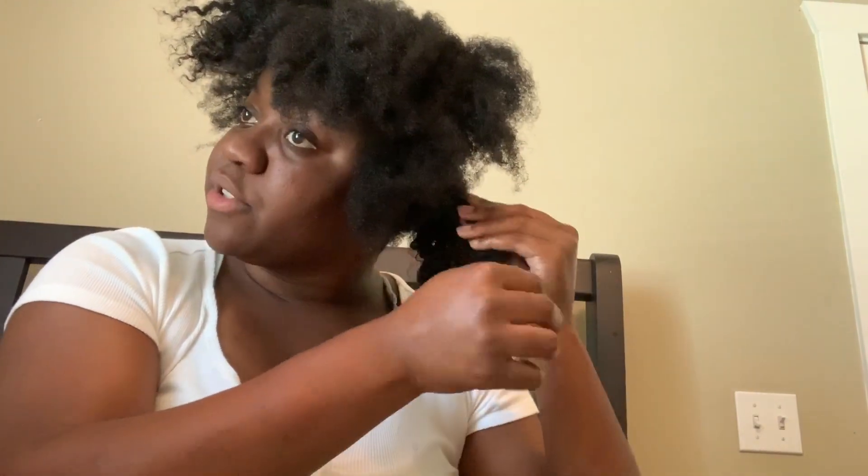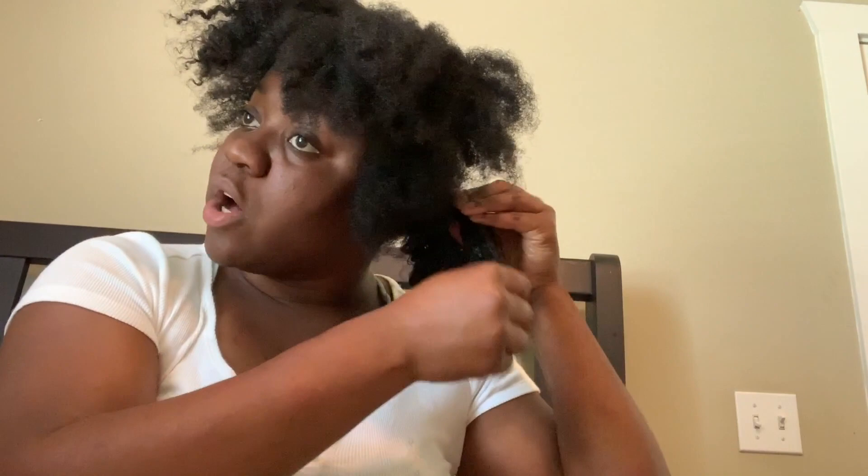We're on to braid number two in the back. The curl pattern back here is a lot looser than the front. At the middle of my head it's kind of coarse — that's also one of the most sensitive parts — and the back is like super loose water wave. The front has a water wave to it but it's more coily. I have type 4AB hair. If you watch my wash-and-go video you'll see how my hair pattern changes from really kinky and tight in the front to loose in the back.